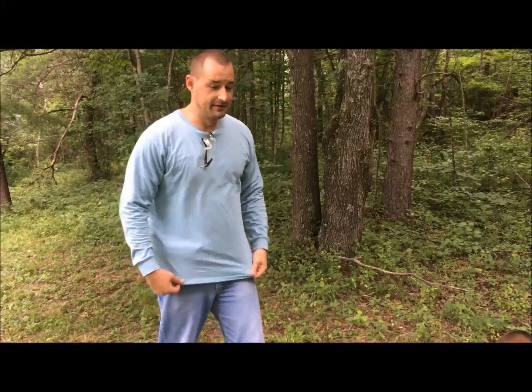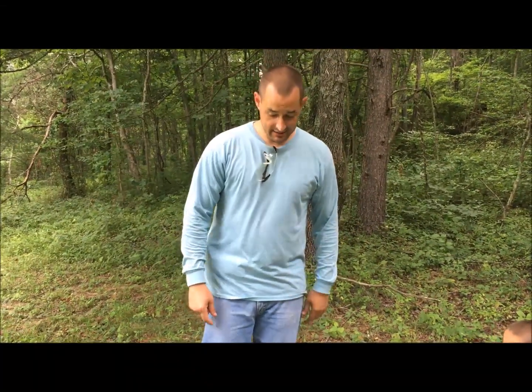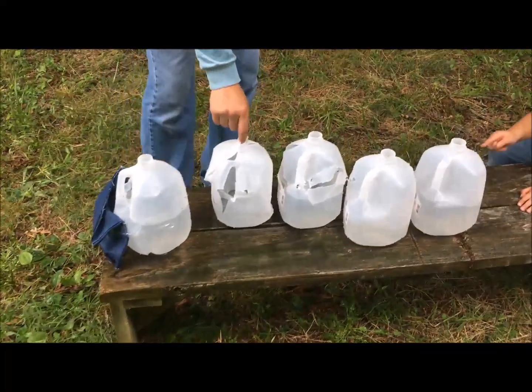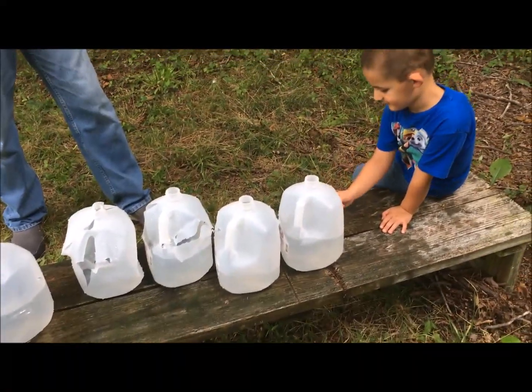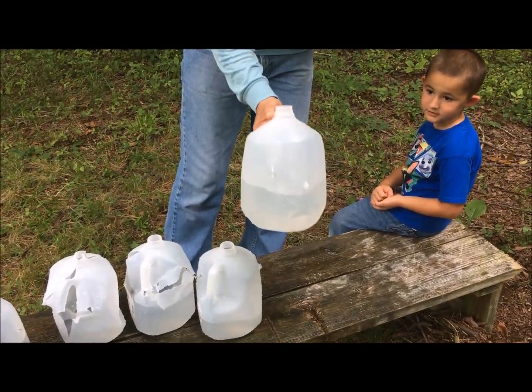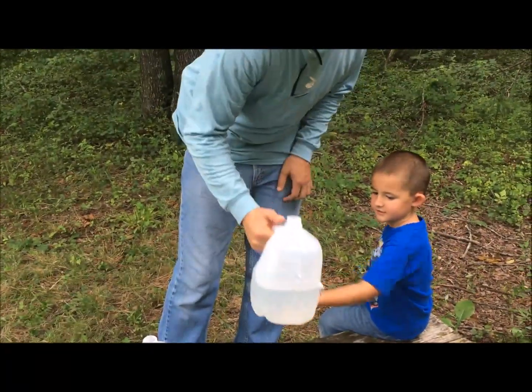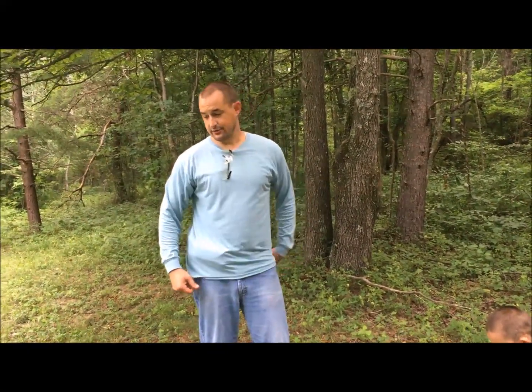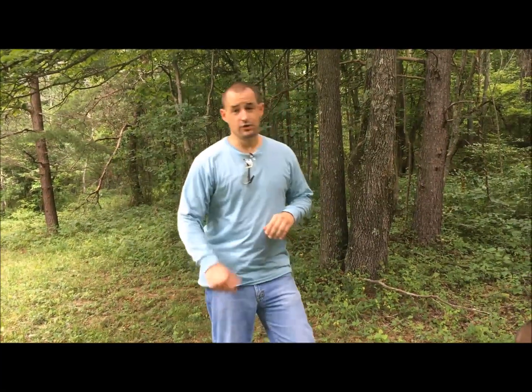I have heard people say that the 45 ACP isn't a good round for self-defense. Now, you can see here it went through two layers of denim. Look at the second jug, the third jug — I've got little Kentucky Patriot out here to show you. This went through five bottles of water gallon jugs plus the two layers of denim, and that is with the full metal jacket.